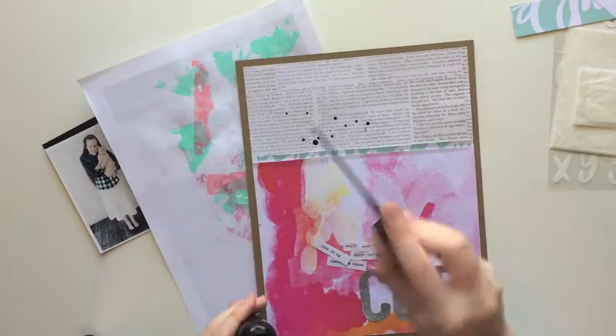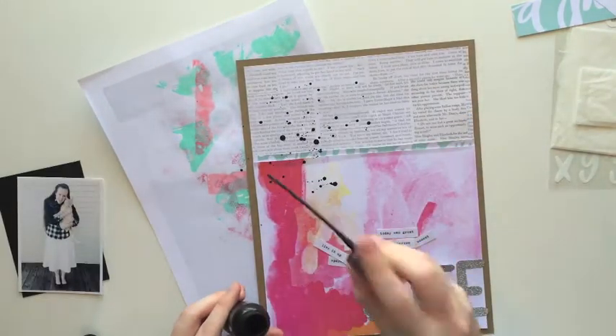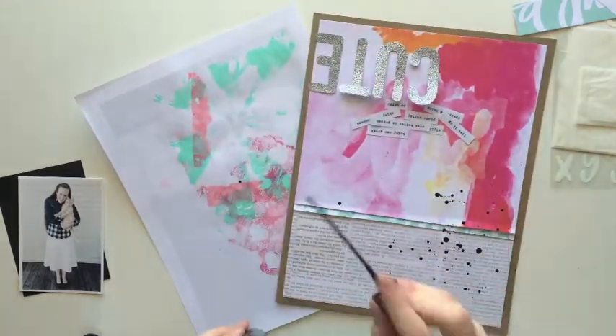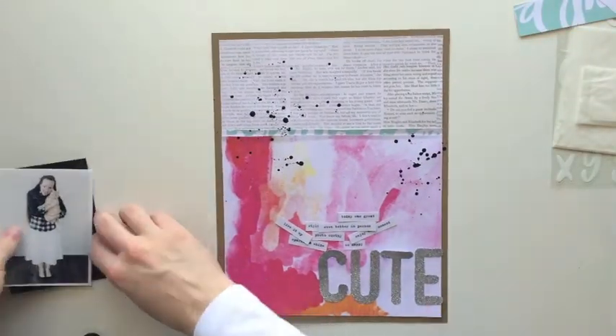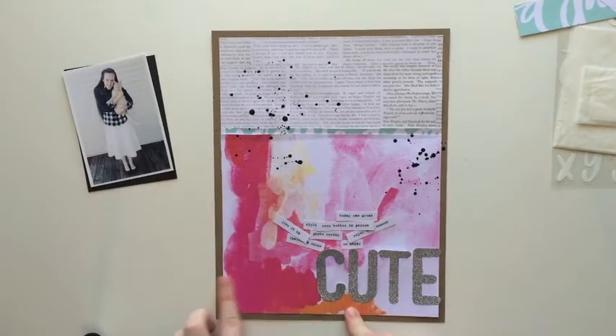So this is kind of coming together and you can see how my design is going to be. I love using paint splatters, so I'm just using some homemade mist — it's basically just paint and water stuck in a mist bottle that I got from Walmart. It works really good and it's like my favorite mist ever. My homemade ones are like the best, I don't know why.